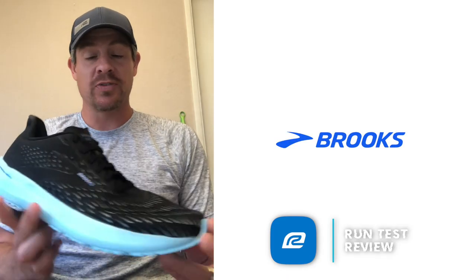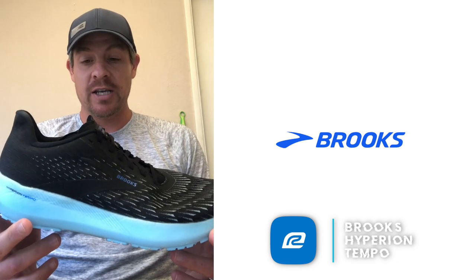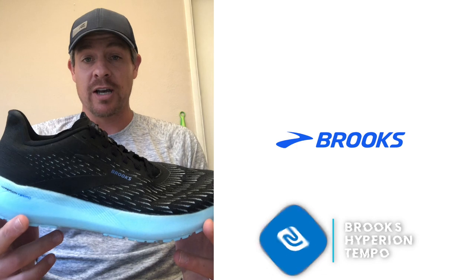So first things first, I have minimal miles on this shoe. I've only run about seven miles on it so far over two runs, but I've focused on some of the faster stuff and wanted to compare it to some of the other shoes from competing brands.